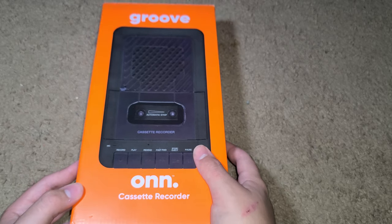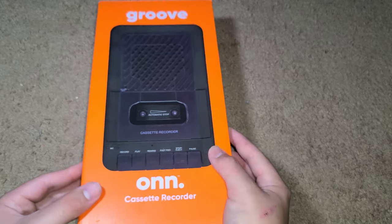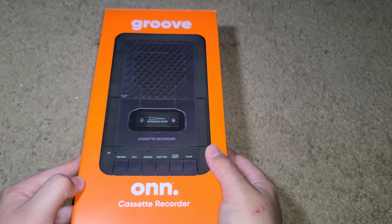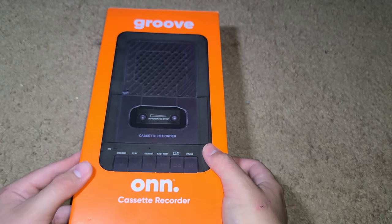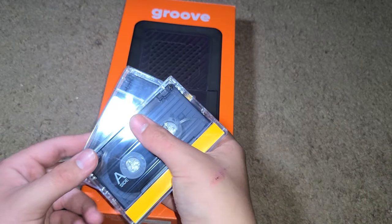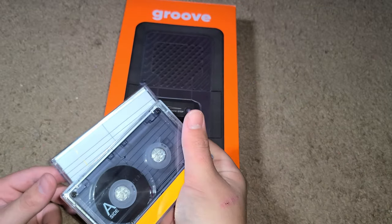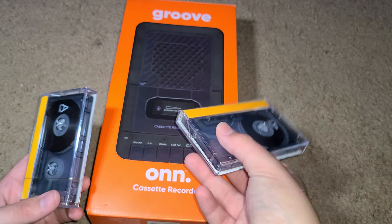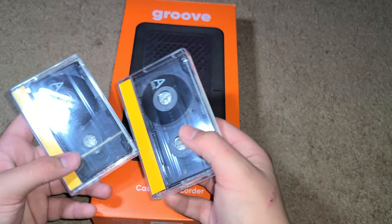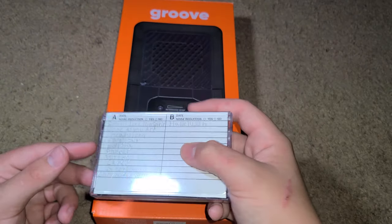I'm going to have a few videos coming out — not every day because I want to spread it out — but yeah, you can buy this at Walmart or on the website for about $24. You can also buy a pack of two cassette tapes; standard ones are around $3.88, so like four bucks for two. You can probably buy better ones like Maxwell or similar.